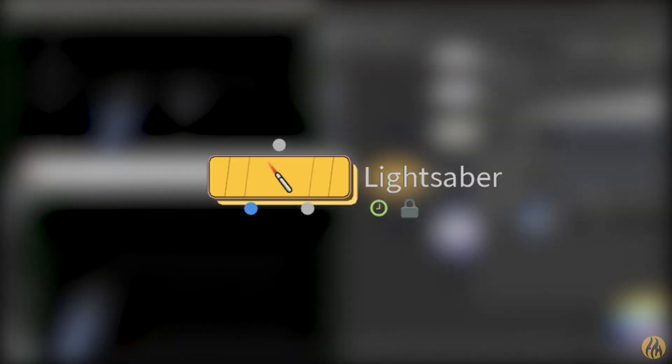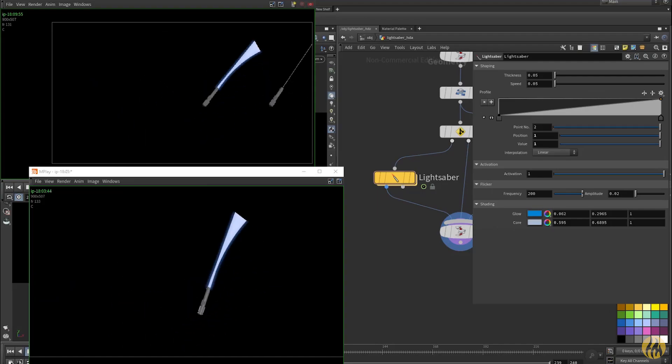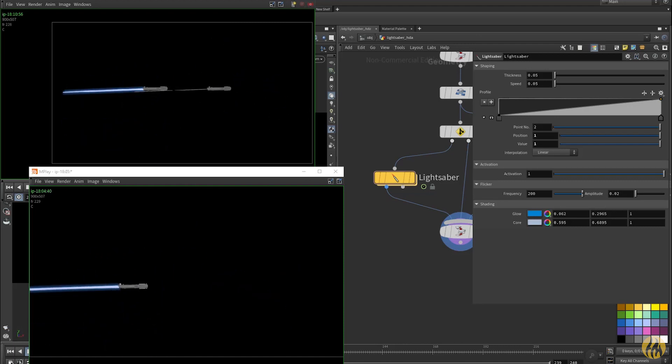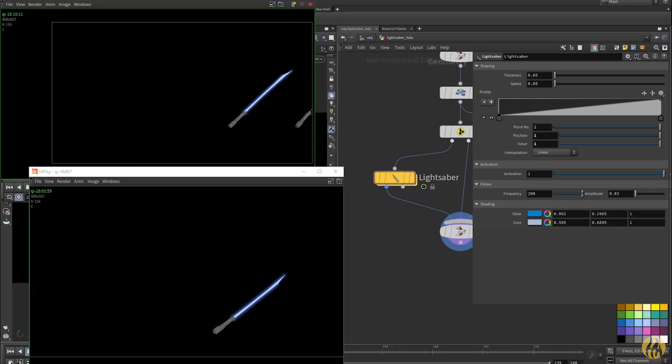Hi, my name's Henry and this is a quick lightsaber HDA I was putting together. I was curious to see if I could create something that felt similar to the Warath Macquarie style lightsabers we saw in the original concept art and in Star Wars Rebels, if you've seen that show.